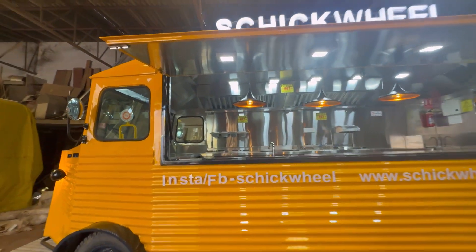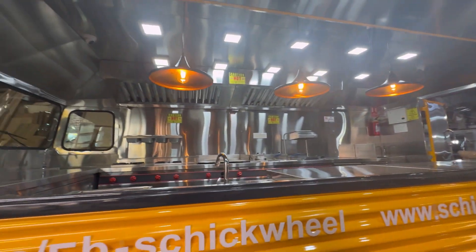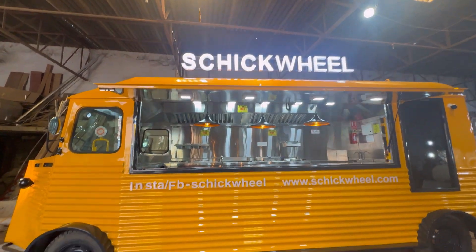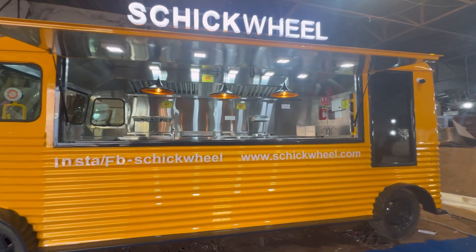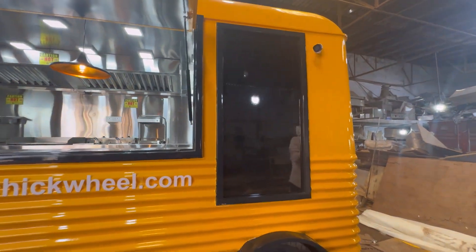This is a food trailer in a pure bright yellow color which we have created. In the front we have given it a vintage truck feel, and this is your board — a writing board where you just write down the menu, and the menu can be changed as per requirement.